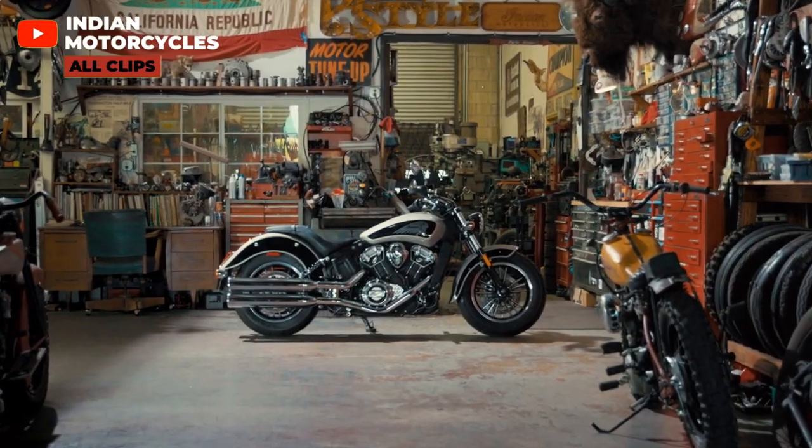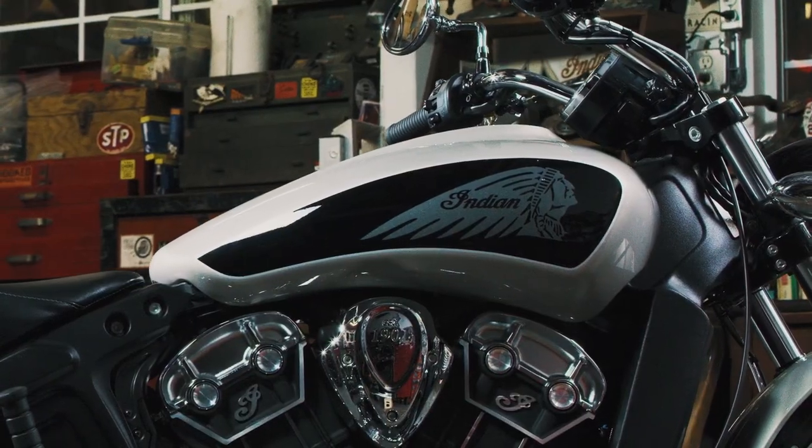Ever since the release of the Scout lineup in 2015, Indian has been known for making cruisers that are sporty and have great styling.